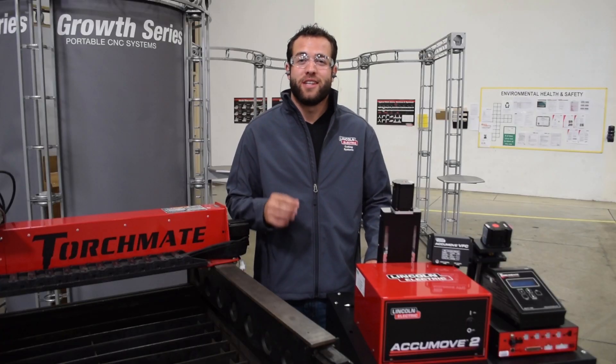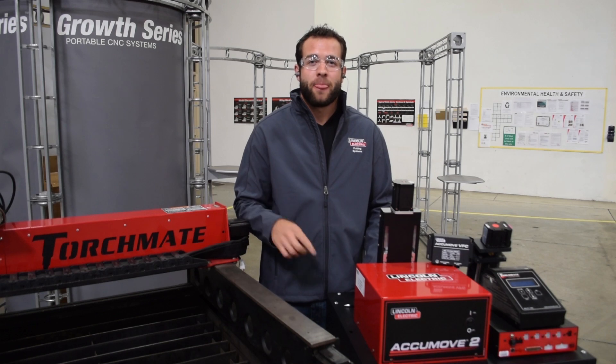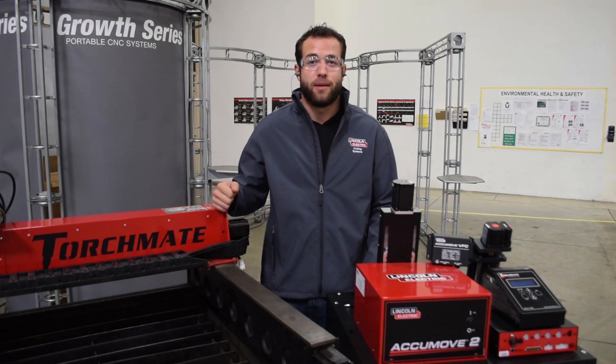Overall, AccuMove 2 is an integrated system with one control box supported by one company. Its seamless design and engineering has dramatically improved the way our Gros series tables operate.